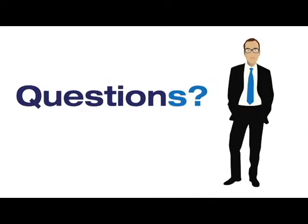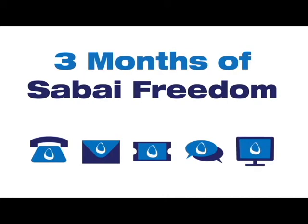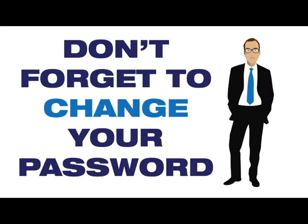Do you have any questions? No problem. Every router purchase comes with three months of Sabai freedom. Visit our website to get in touch with our technical support department. You can burn the LAN and boil the sea, but you won't take Wi-Fi from me. Please don't forget to change your password.